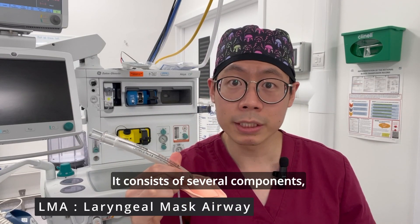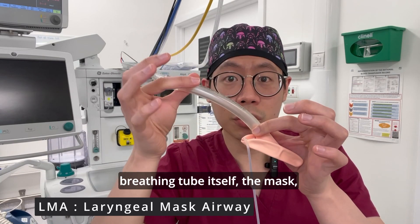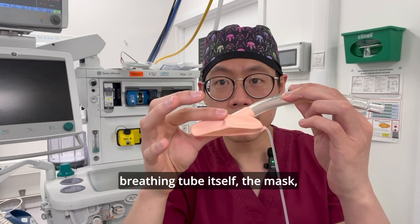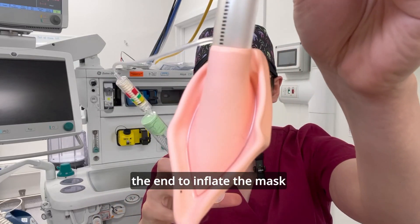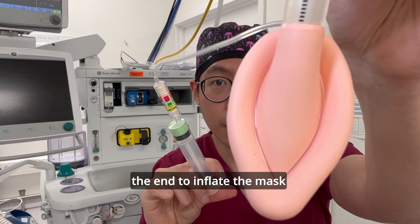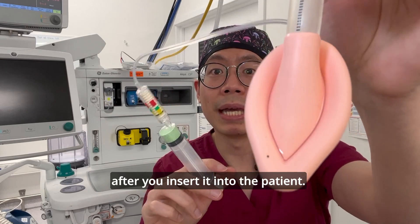The LMA consists of several components, one of which includes the breathing tube itself, the mask, and also a connector port at the end to inflate the mask after you insert it into the patient.